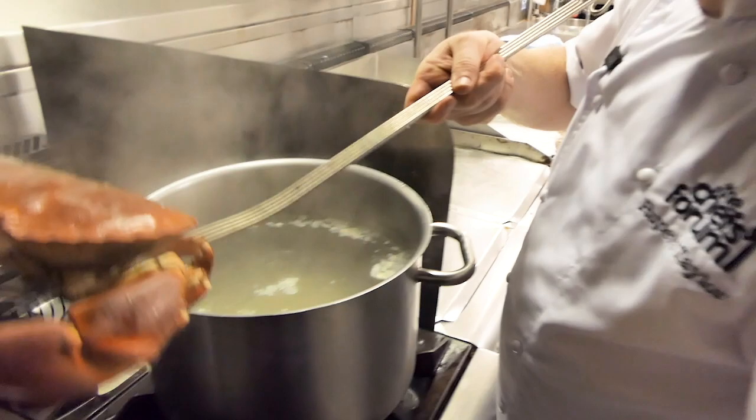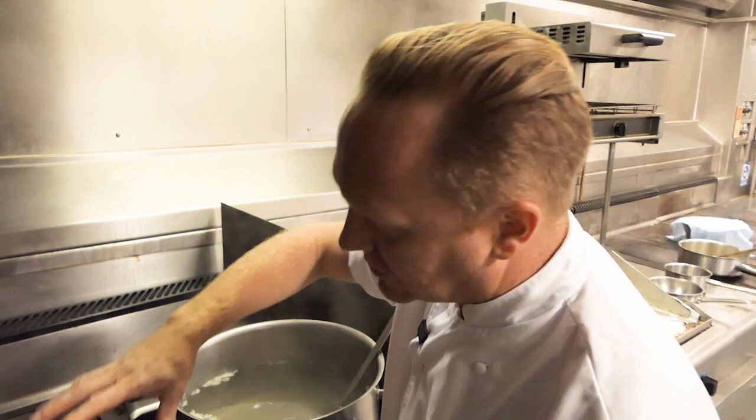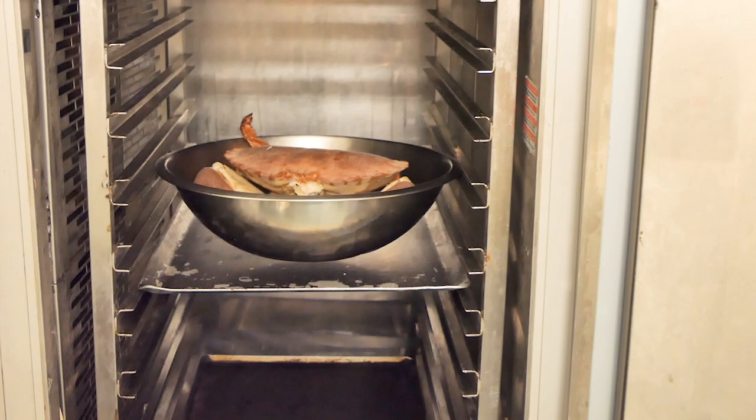We won't put the crab in ice water, because if we do that all that water goes back into the crab. So instead we put it straight into our blast chiller — or you could just leave it on the side to cool, but if you have a blast chiller, use it. The blast chiller is basically going to flash-freeze the crab and cool it down within minutes.